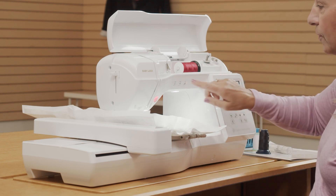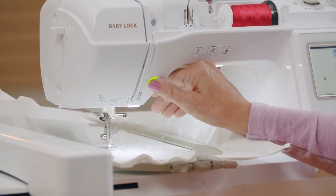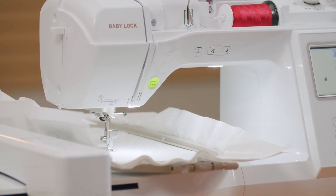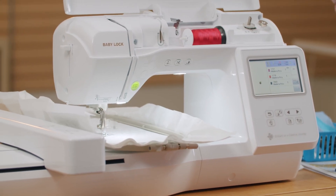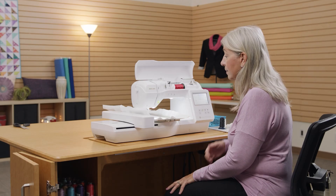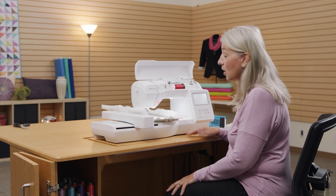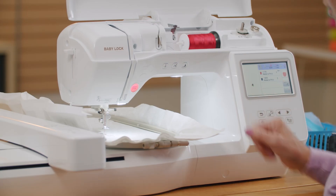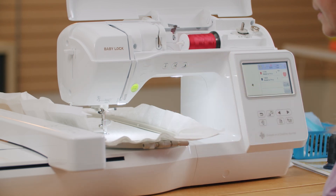Once I lower my foot, my start stop button turns green and it's ready to start stitching. So we're going to have the machine go ahead and stitch. Alright, that didn't take long and it cut my thread for me. Since the next color is going to be red again, I'm just going to lower my foot and push the start stop button again and it's going to go ahead and stitch out the next part of the design.